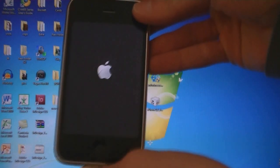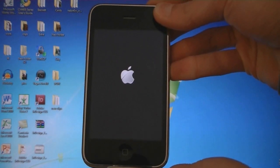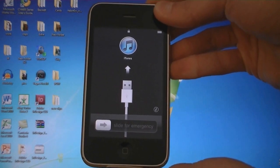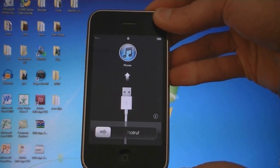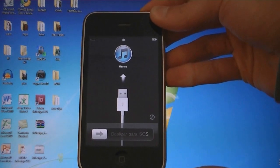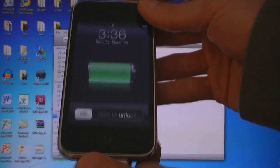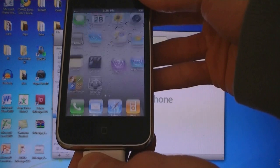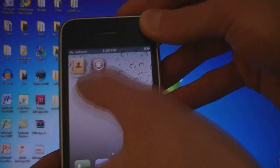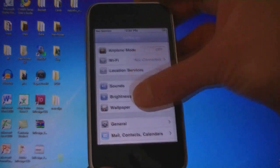Now it's applying the new software to your device. iTunes has updated the software and the device is rebooting. Cydia is installed and I'm on firmware 4.3.1.